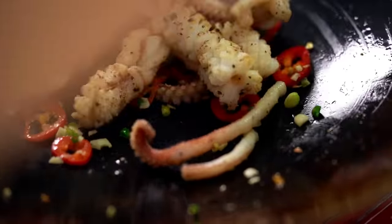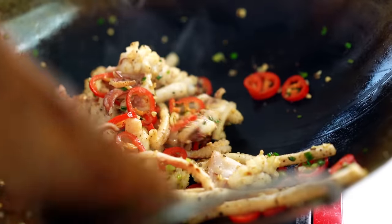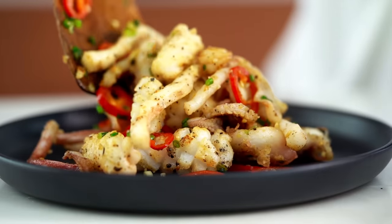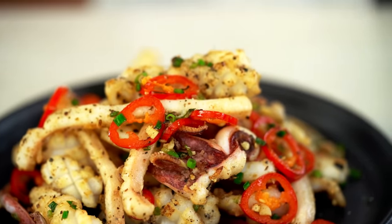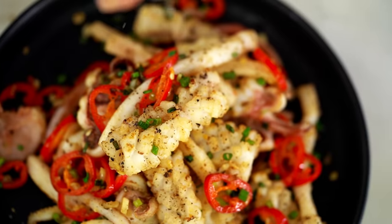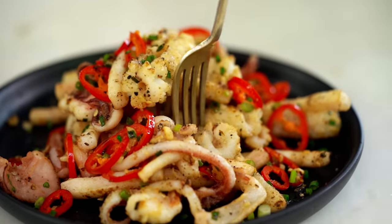Look at that — the color, the fragrance. I wish you guys could smell this right now. And that's it, ready to go. Just a little extra sprinkling of spring onion, and why not just a little bit of extra salt and pepper, and then just a little wedge of lime. Perfection. And now the all-important taste test. Mmm, so good. Guys, this really is the ultimate salt and pepper squid. Can't wait for you to try it.